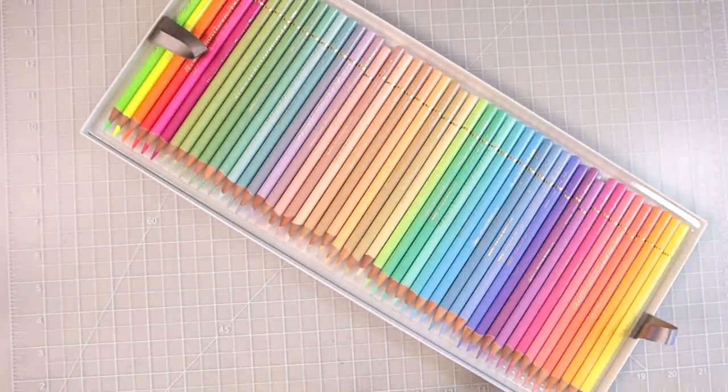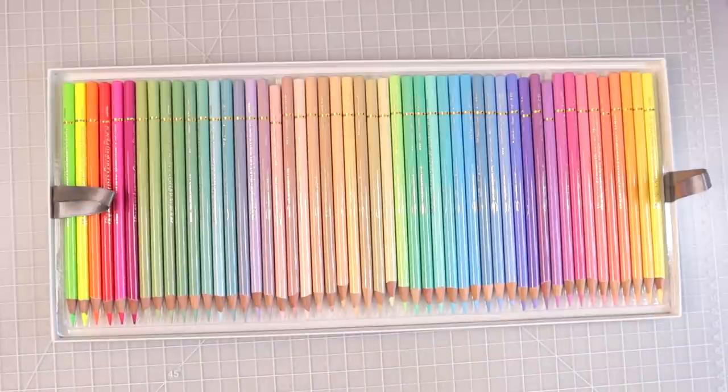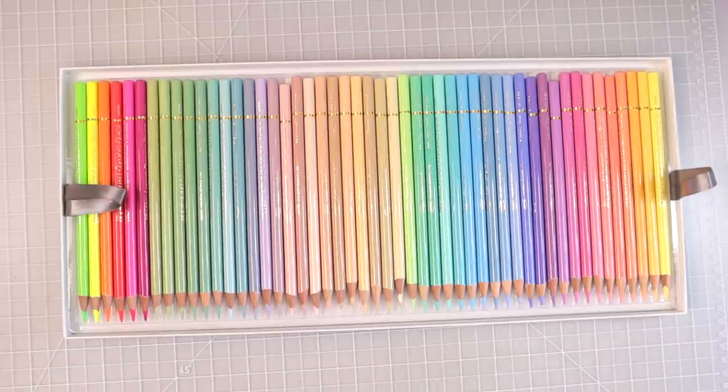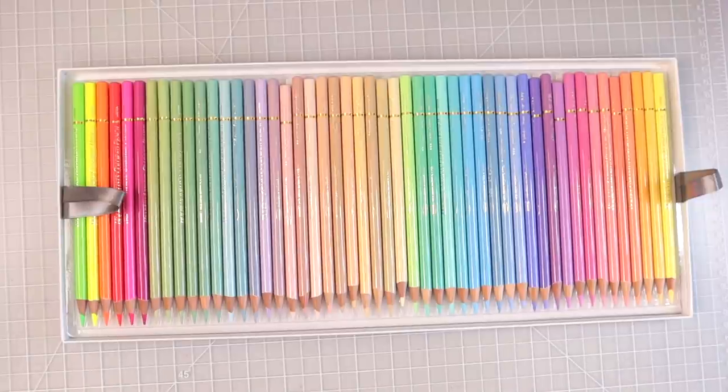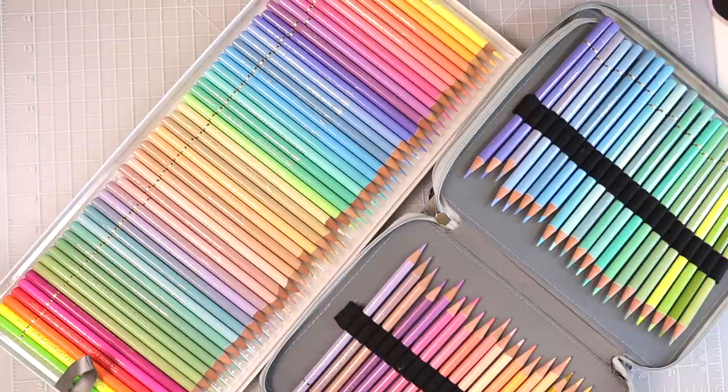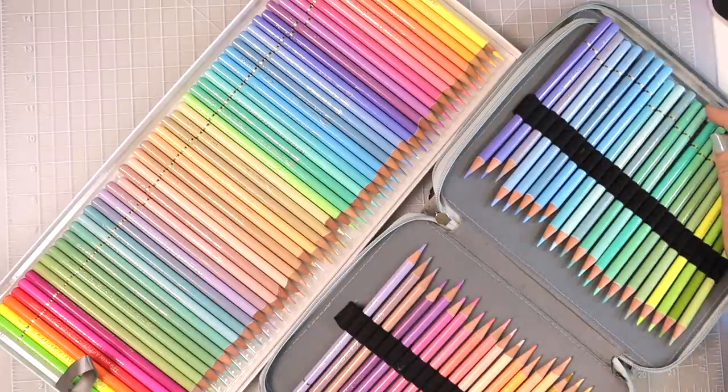Looking these over in preparation for this video, I noticed that we'll need to look at a couple of other trays because not all the colors in the Holbein pastel set are in the Brutfuner set. I'm going to show you exactly which colors you get and which you don't. There is also one color that seems to have had a name change, or may be specific to the Japan set and not the U.S. set — I'll ask you all to check your sets and let me know in the comments.